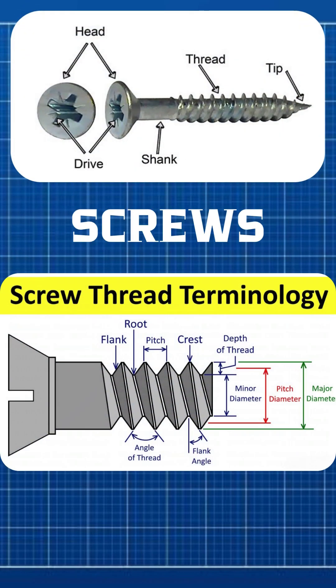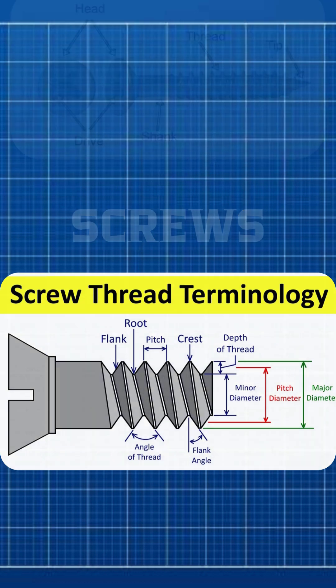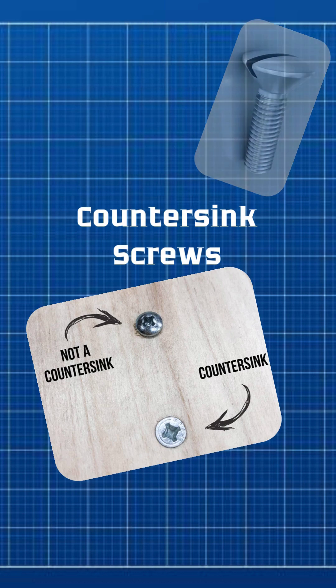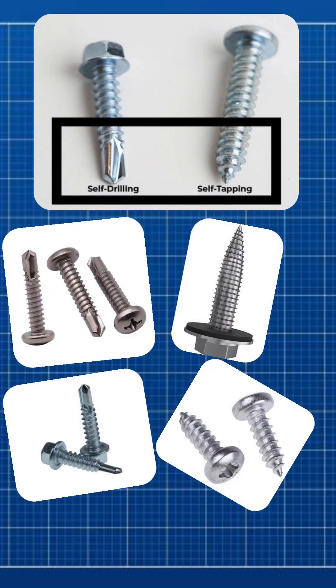A screw has four parts: head, drive, shank, and threads. The pitch — the space between threads — controls how fast the screw goes in. Countersink screws sit flat, while non-countersink screws stick out. Self-tapping screws make their own threads in the surface.